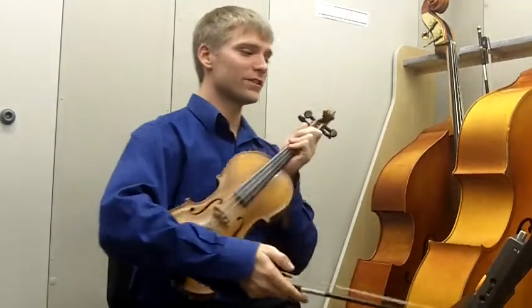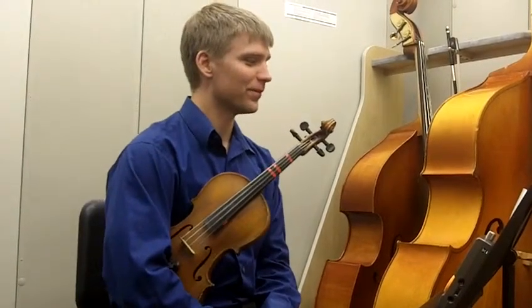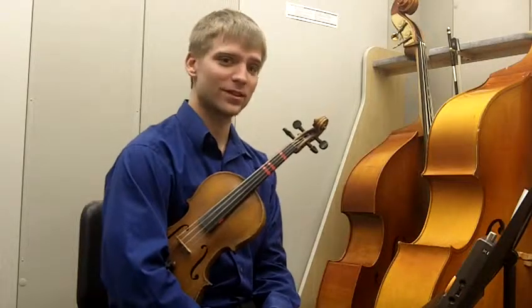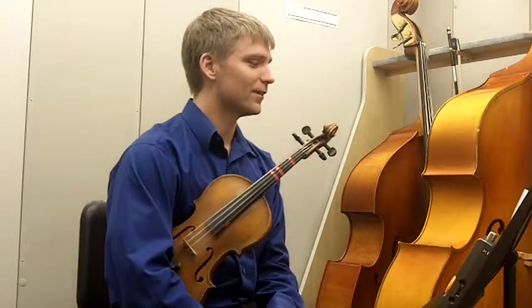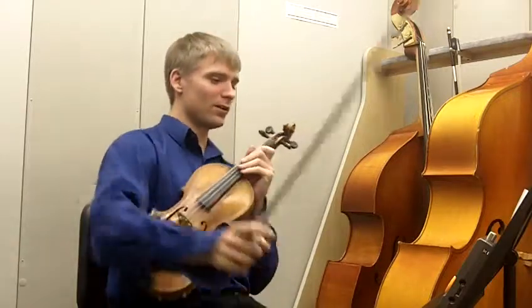This is Ancient Hunter's violin slower tempo video. For the first section we'll be going at quarter note equals 60 beats per minute, and at the fast tempo we'll be going quarter note equals 100.